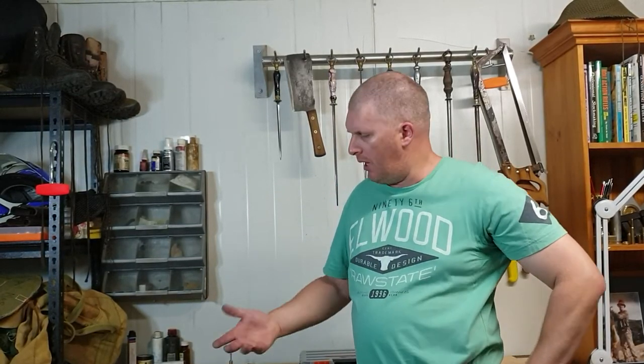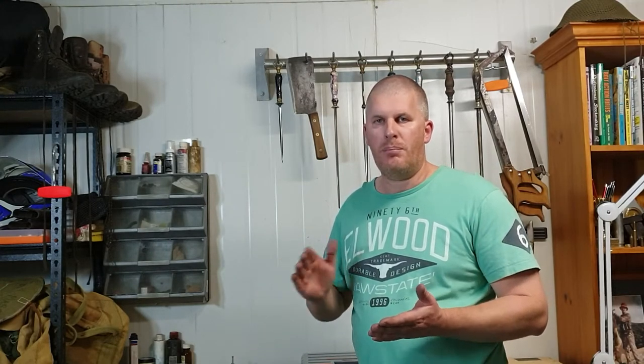G'day, welcome back again. Today we're going to continue on with our series on different knives for different jobs. We've already looked at the slicing knife and the steak knife, and today we're going to look at the boning knife.